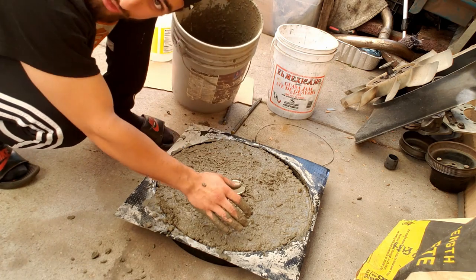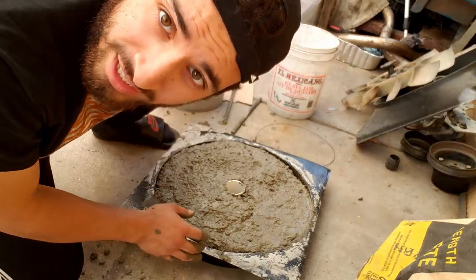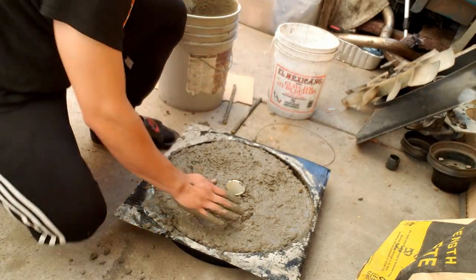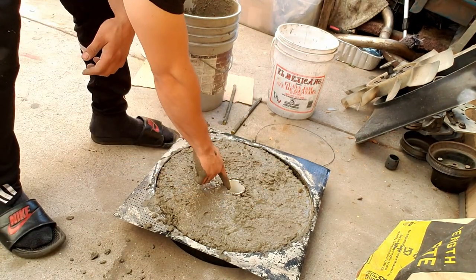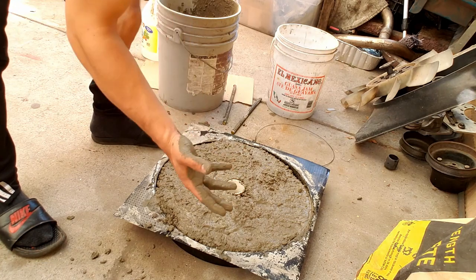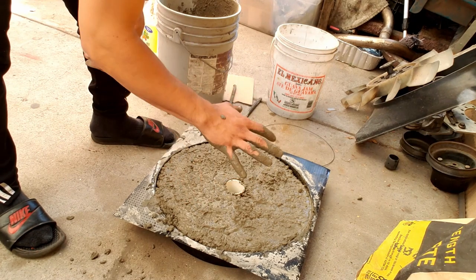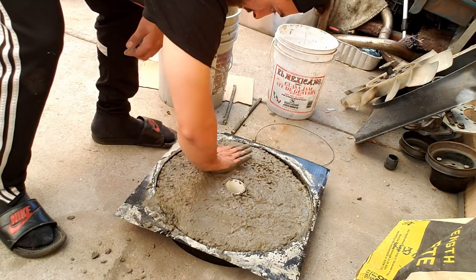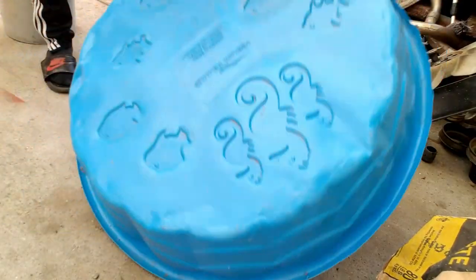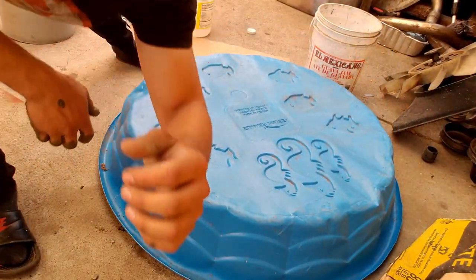When you smack it, it should sound solid. Make sure this is centered or else it's going to be bottom heavy or top heavy. Level the shop, and I'm just going to cover it. And now we wait.